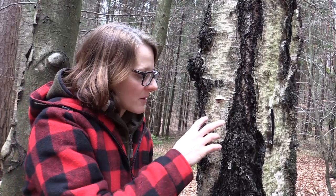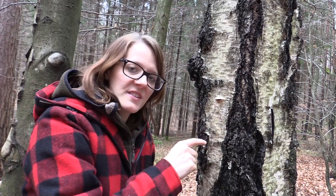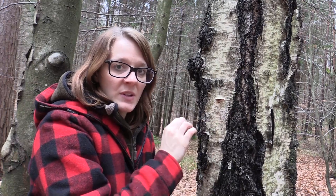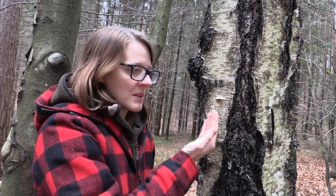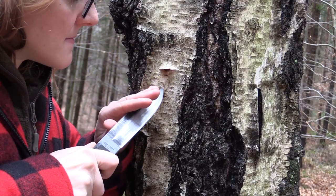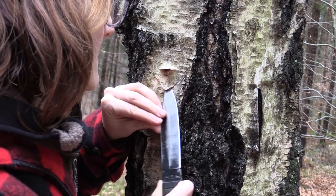Now we have tapped our birch tree and the water is coming out of it. Next I'm making a second cut but only into the bark, and I make some kind of tap out of the bark so that the sap can flow into the canteen that I'm setting up.